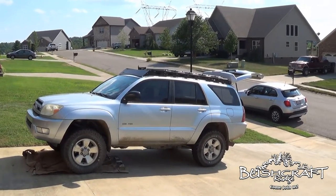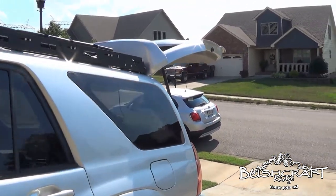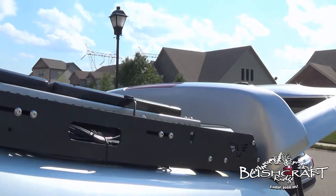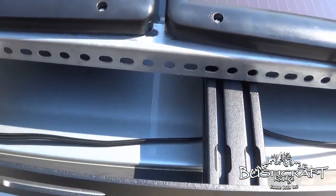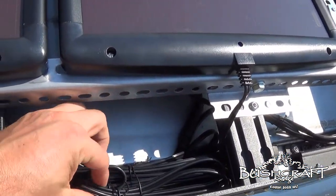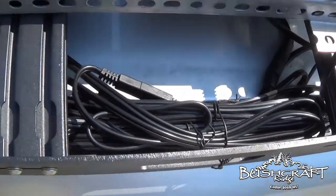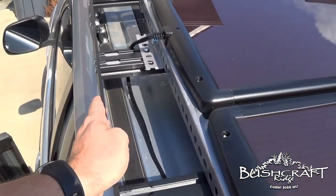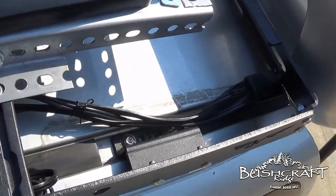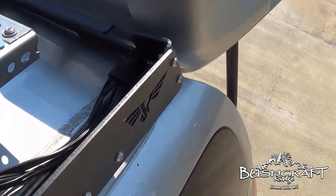Hey guys, it's Brad from Bushcraft Ridge doing a follow-up video in the continuing saga of solar panels. I had some questions about what I ended up doing with the cords, and my answer was a bunch of twist ties. These twist ties are holding them pretty good — I'll probably get some zip ties just to be a little more secure. You can see I ran them under here, got them down here, and did some cord management.